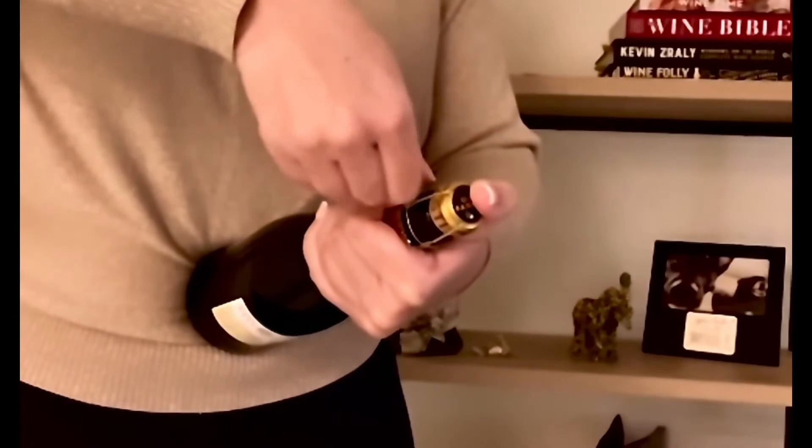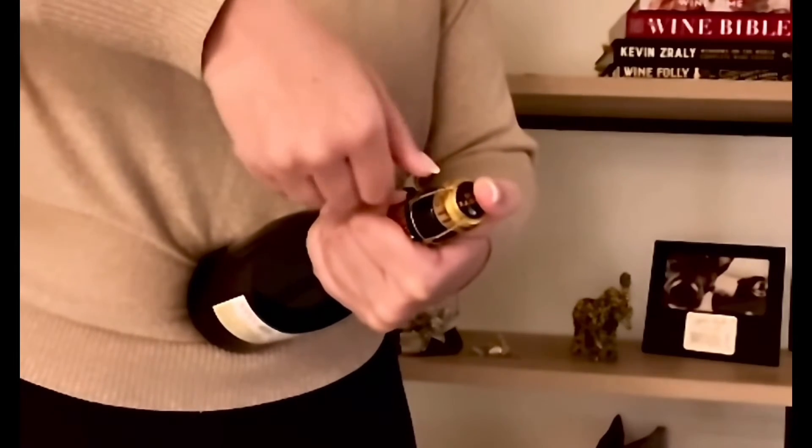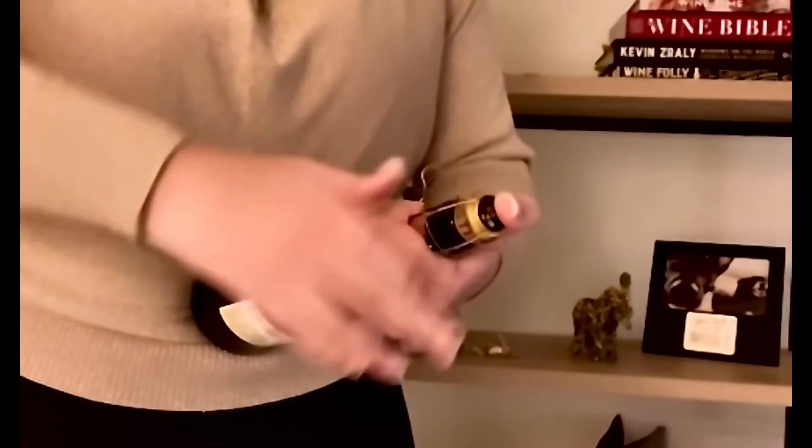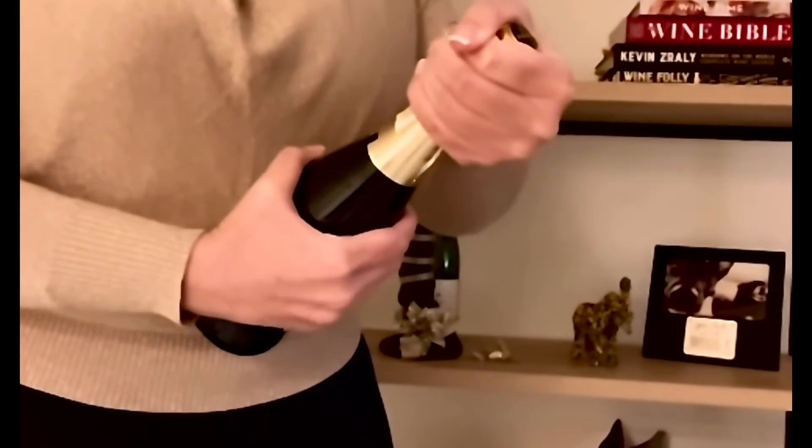Grab the bottle and make sure that your thumb is on the cap. Untwist the cage keeping your thumb on the cap. Loosen up the cage a little bit, and then just twist the bottle until it opens. Nobody was hurt.